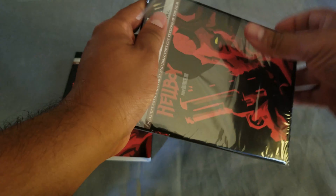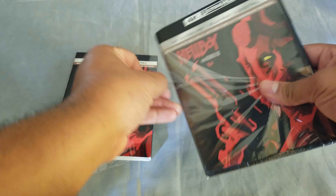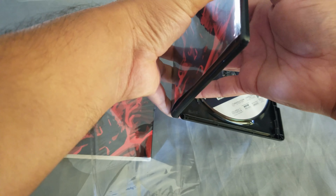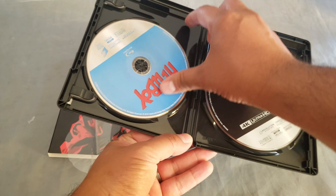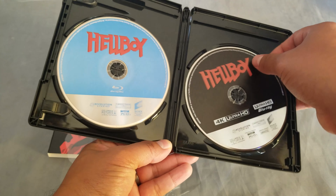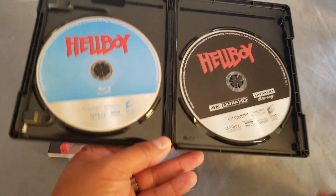Really excited to rewatch this movie in 4K — I do have it in regular Blu-ray. Let's see what we have here, so let's remove the digital. And there it is. No interior artwork, just the regular font: Hellboy Blu-ray and 4K digital and all the goodies.